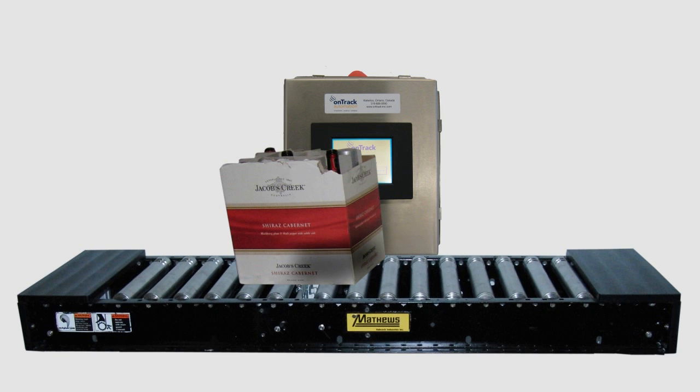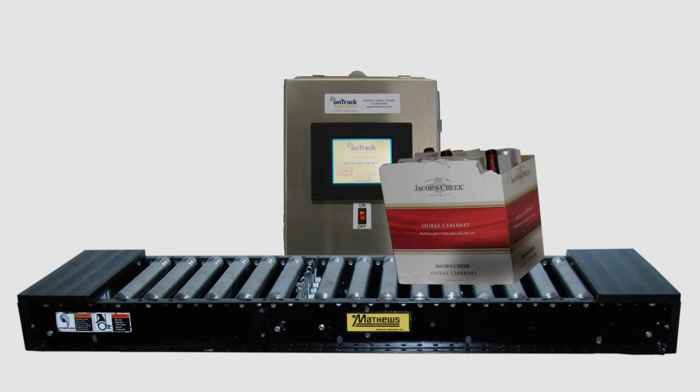When moisture is detected, a light beacon and audio alarm system alert the line operator. Wet cases can then be manually removed, or an optional reject arm can be installed to remove the cases without stopping the line.